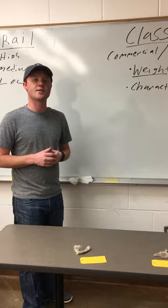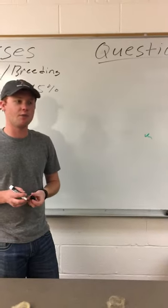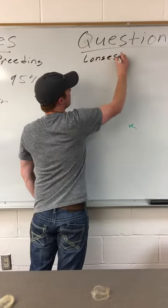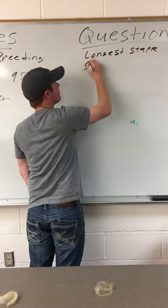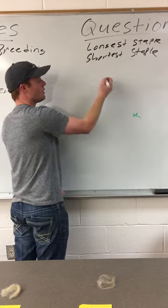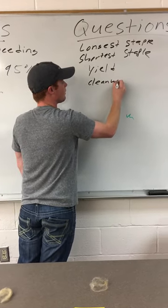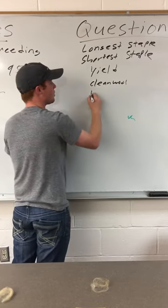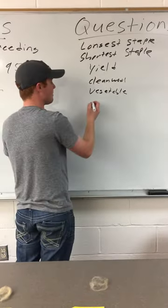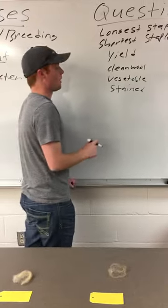That pretty much wraps up your classes — you have four classes within a contest. Lastly, you have questions, which is the equivalent of what would be reasons on the collegiate level. These questions are going to range from anything like which one is the longest staple, shortest staple, the highest yielding, lowest yielding, most pounds of clean wool, least pounds of clean wool. Then you also have vegetable matter, you have tags which is stained wool, and you have the fiber strength question, which is looking at the individual lock and determining how strong that lock is.